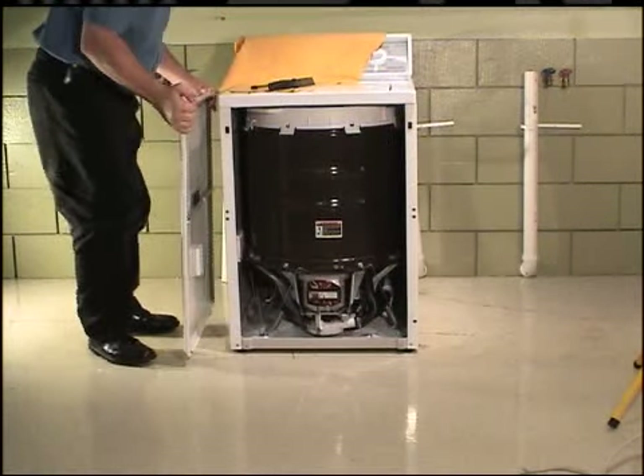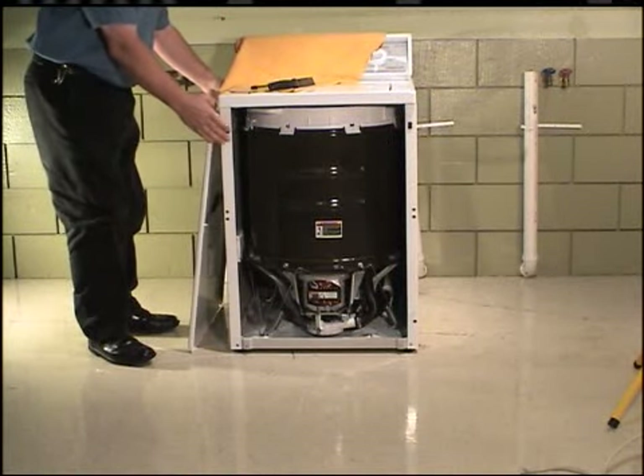The screws at the bottom edge of the front panel do not have to be removed, as the holes in the front panel are slotted.